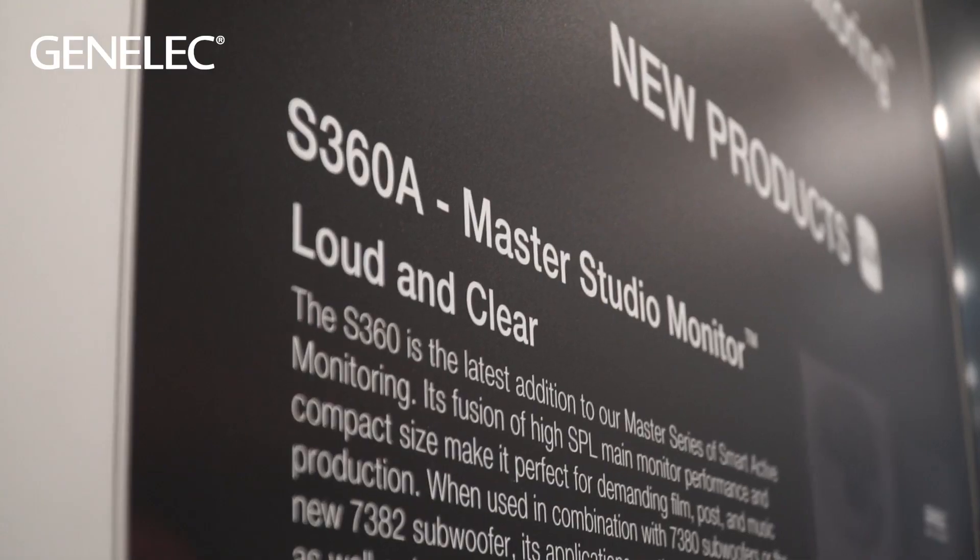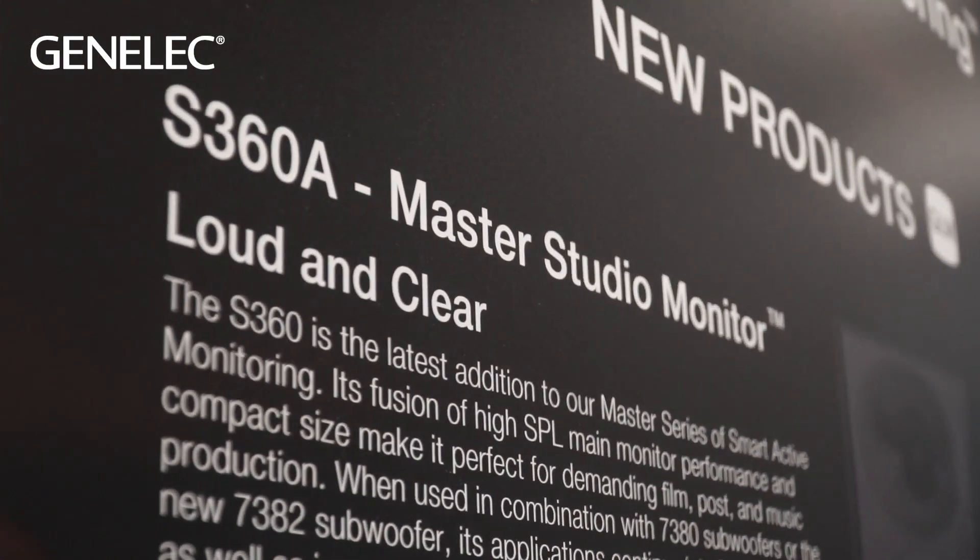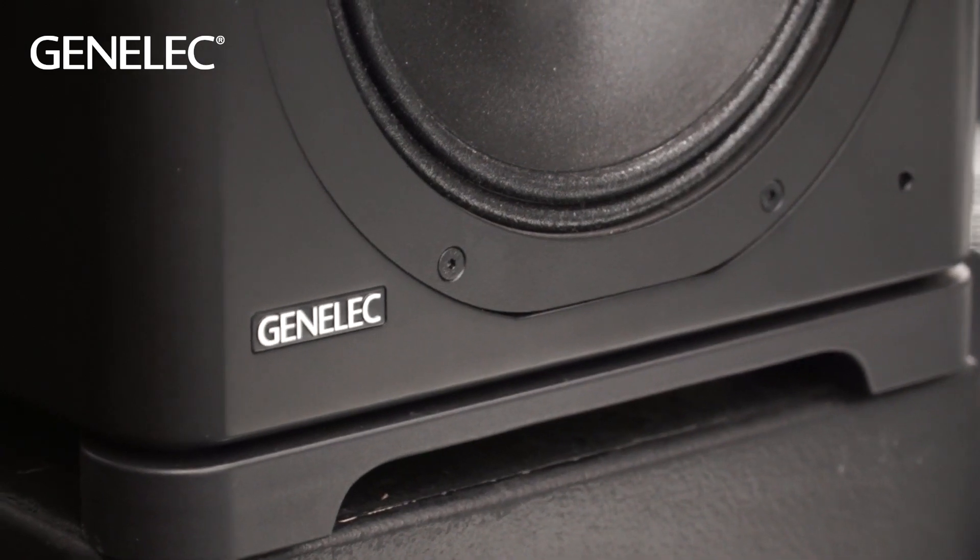Hi, it's Howard here from Genelec at NAMM. Here on the booth we're showcasing the S360, the latest addition to our family of smart active monitors. It's a two-way compact monitor but with very high SPL output. What we've tried to do with this product is condense a lot of the qualities of a main monitor into a small box.